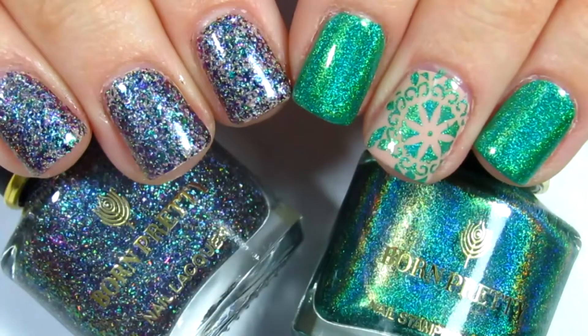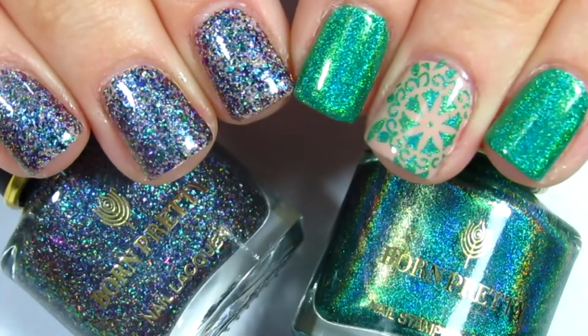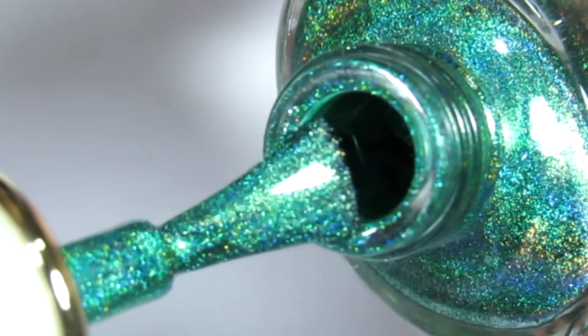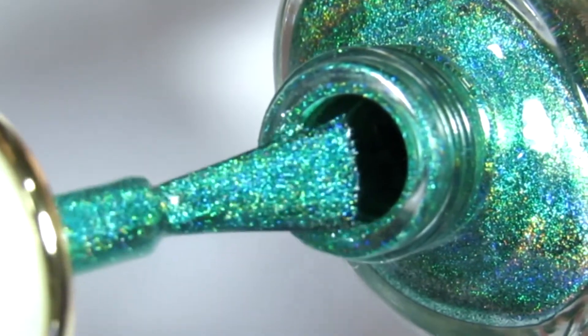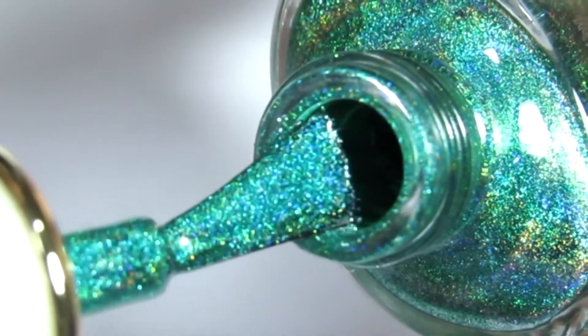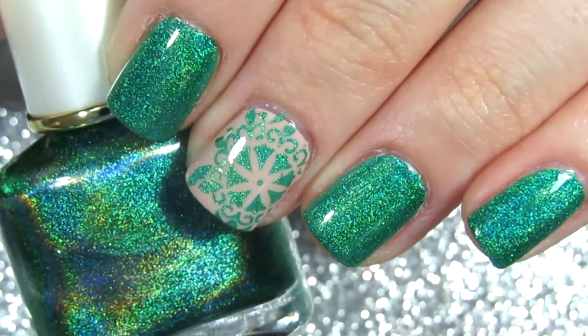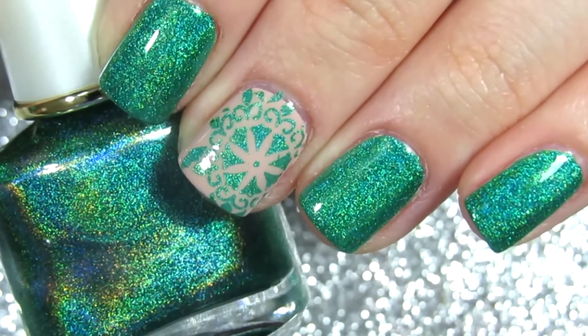That's the only downside. Overall the prices are amazing — super affordable — and I think you can test out some awesome nail products on their website. Everything will be linked in the description box below if you're interested. I'll talk with you guys in my next video. Never let anyone dull your sparkle — bye!